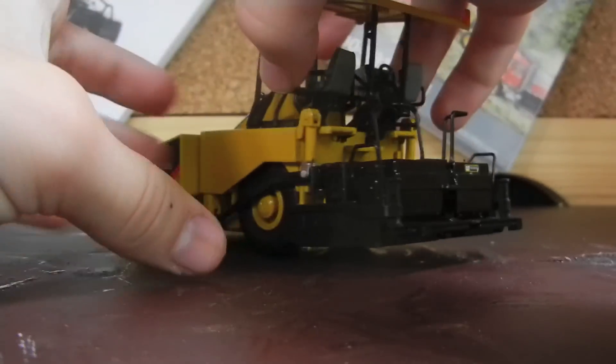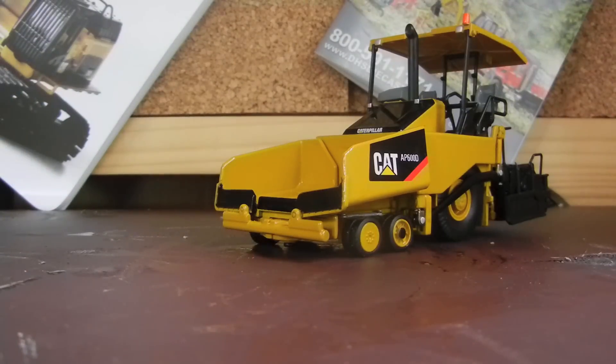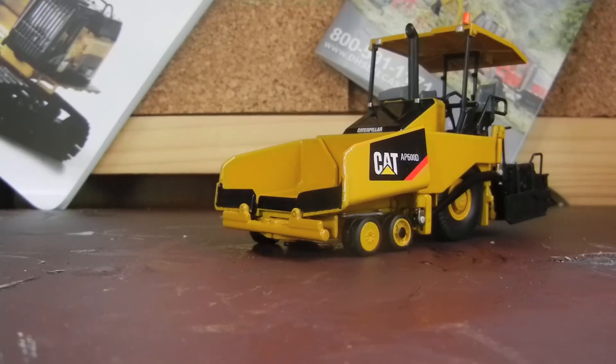It's actually a pretty nice model from Norscot. I like it — it's my first paver, so I'm not too familiar with pavers. If I make a mistake, guys, please correct me. I do appreciate the criticism.